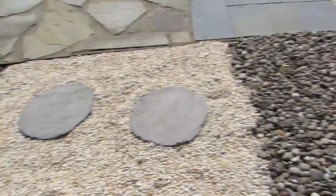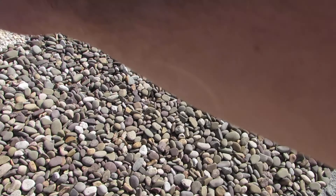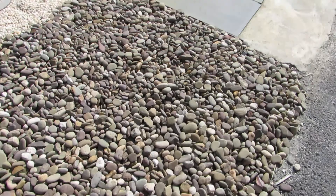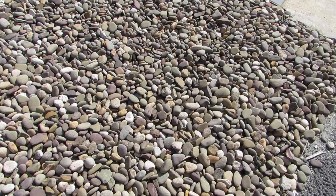What I personally like to do is mix number three with the number two. I like to put number two on the base and then put the number three above it — it gives it a more natural look. But it's all up to you. Any questions about river rock, feel free to contact us and we'll be happy to help you.